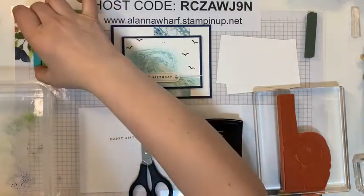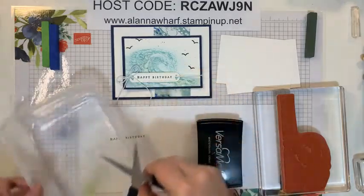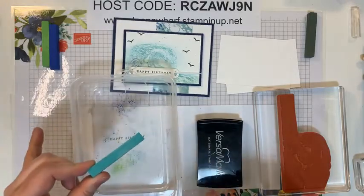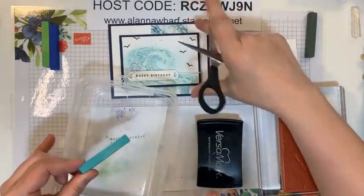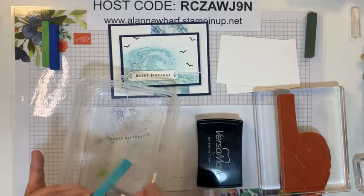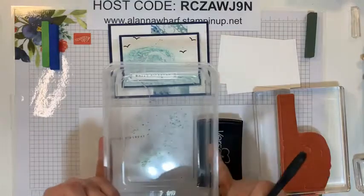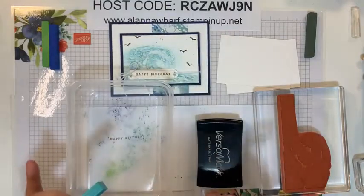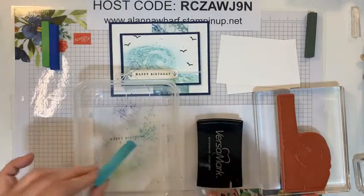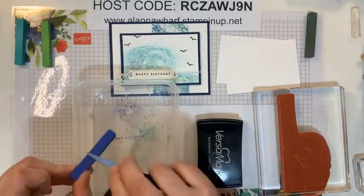First I'll just scrape some of the Coastal Cabana chalk off into the dish. You just take your pastel and scrape some off — you can see it just flying into the dish. I'm doing this in the dish because I want to show you the next method as well — I'll use what's left over in here for that. So that's why I'm putting it straight into here.